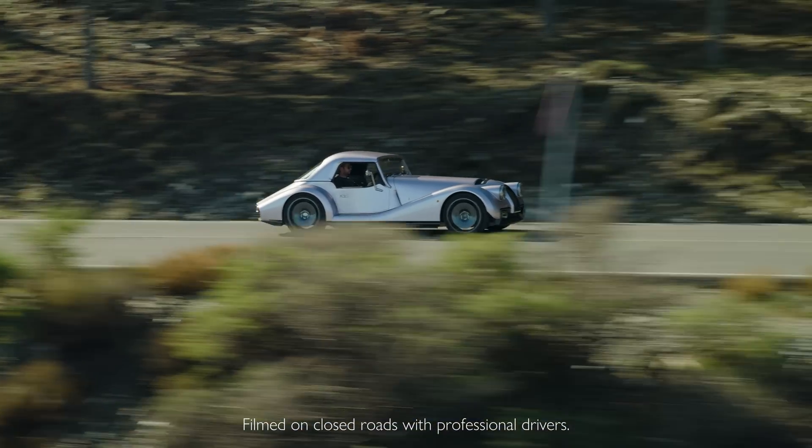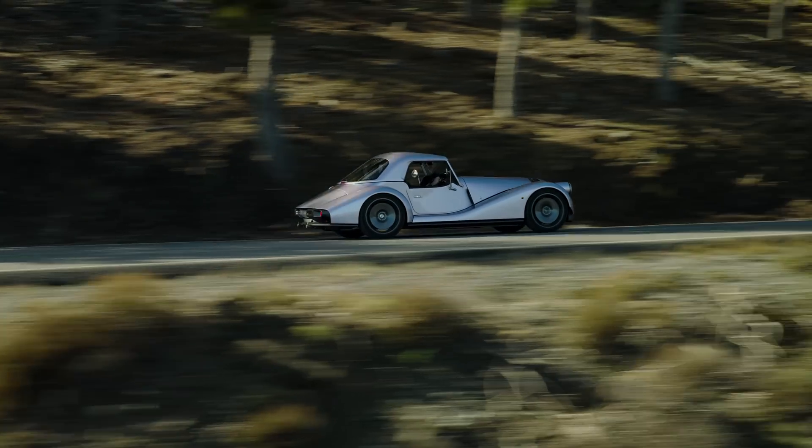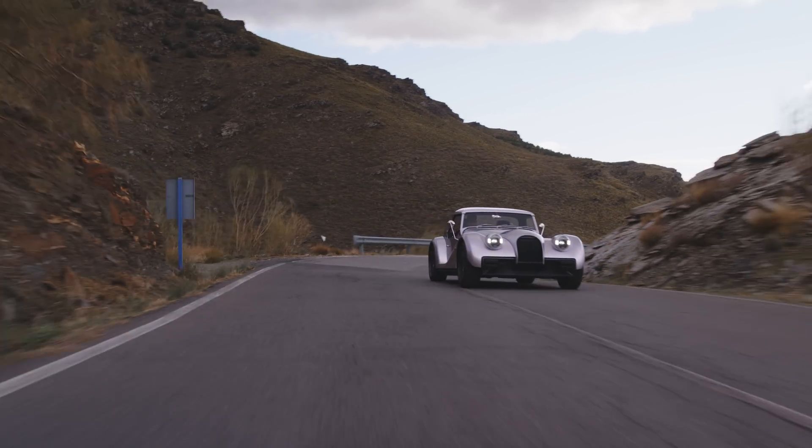A car like the Supersport tells a story about the direction that Morgan is going in. The Supersport sets a new standard of dynamics for Morgan. It's a tighter chassis, a better handling car than before, and it handles its power better than any other very high-powered Morgan. So it means that it's a genuinely accessible high-performance sports car.